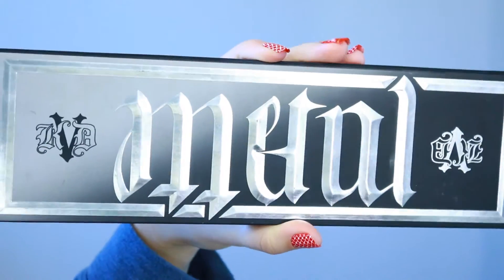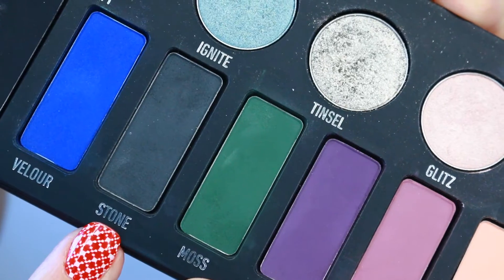Hello my darlings, today I'm gonna be doing a very monochromatic makeup look and I really like the way it turned out. I usually don't do such colorless makeup looks — I love color — but I really love the way this one is. I hope you do too. I'm gonna start off with a Metal Matte palette from Kat Von D.